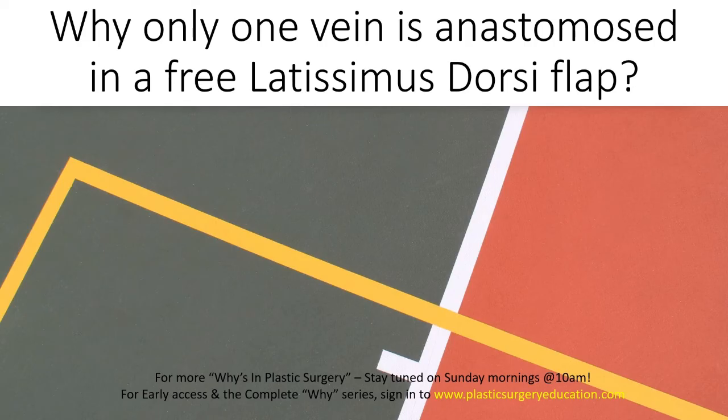The vein of the LD is significantly large, with dimensions of around 3 to 3.5 millimeters. However, a second venous outflow is always better, especially when using it to cover a lower limb defect.